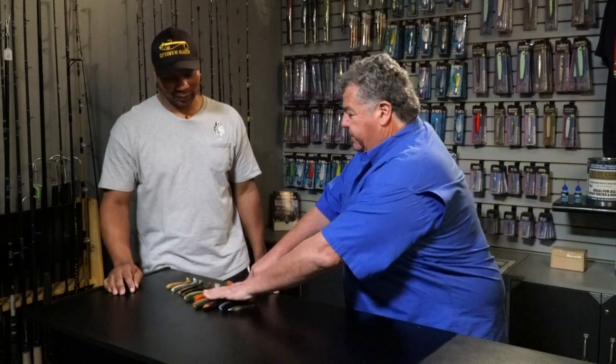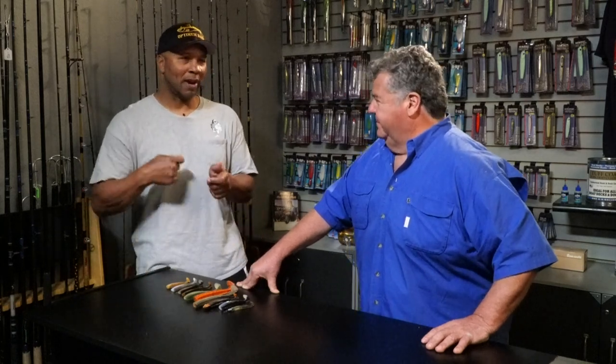When fishing calicos and sand bass, how fast do you retrieve? I always go medium retrieve. When you get bit, he might miss it so just keep winding slow until you feel that rod load up, then wind fast. I don't even set the hook on calicos — I just wind real fast and let the rod do its work. Let the rod set the hook and let the spectra pull it through.